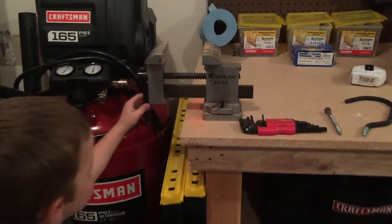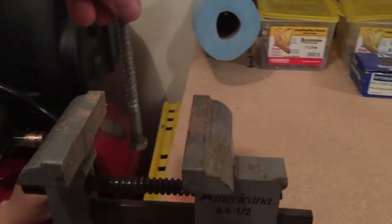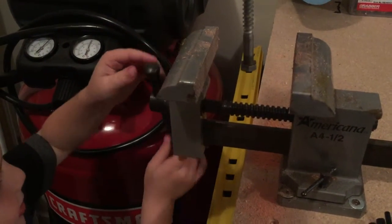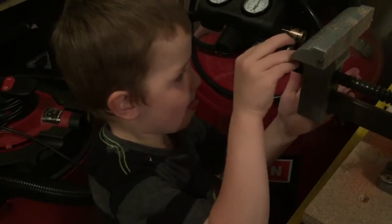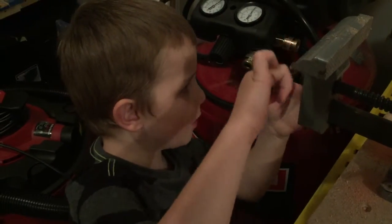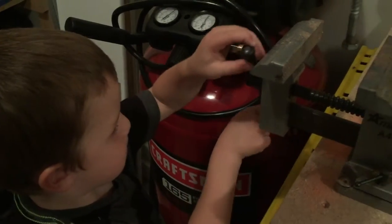Do you want to put a piece of wood in there? Or how about this — can you squeeze this lag bolt? Put this lag bolt in there. I'll hold it for you up here. And you close it, so you need to turn it to the right. That's right, correct. Turn, turn, turn. Good job, buddy. You're getting really good at using the vise.